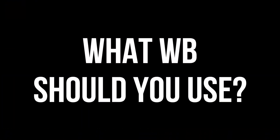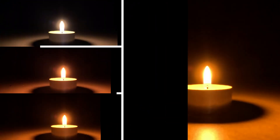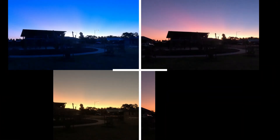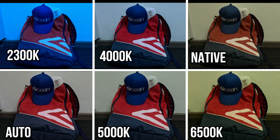So what white balance should I use? As a rule, the lower the kelvins, the weaker or warmer the light source. Candlelight and sunsets will be at the lower end of the scale, whereas bright sunlight and fluorescent lights would be at the higher end of the scale.